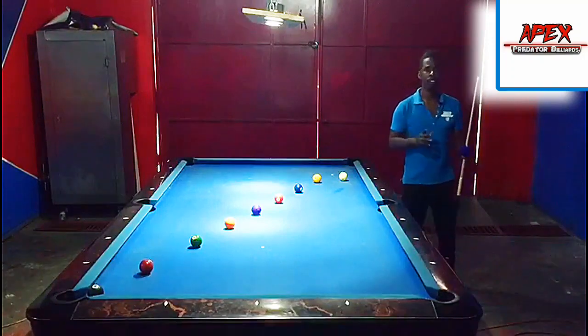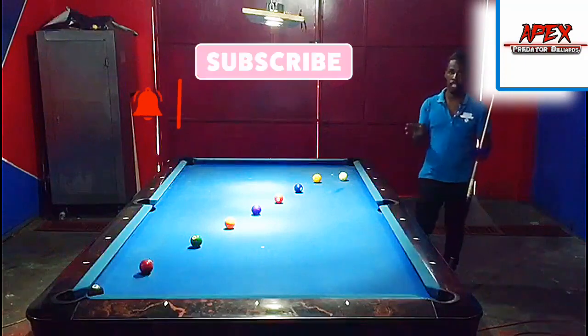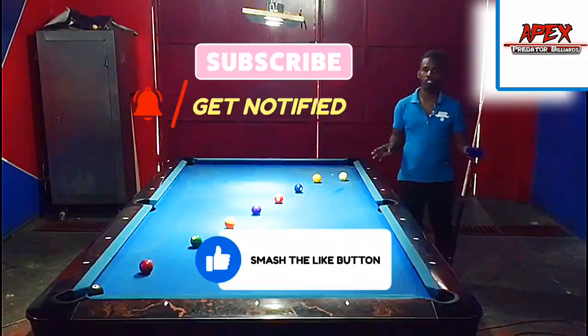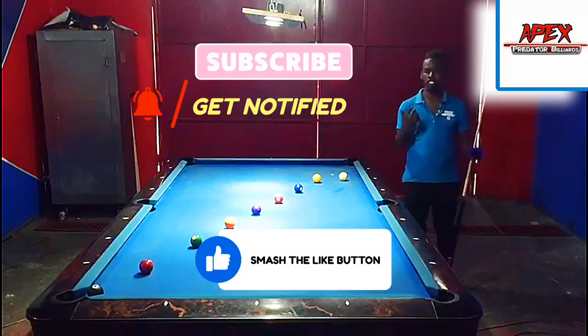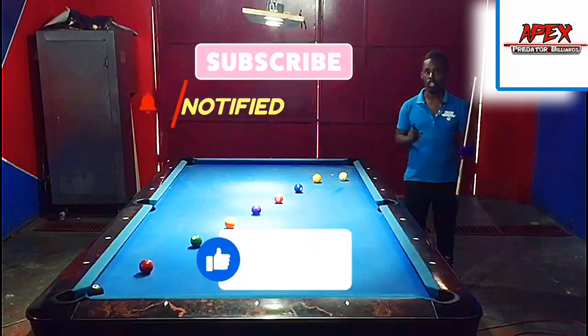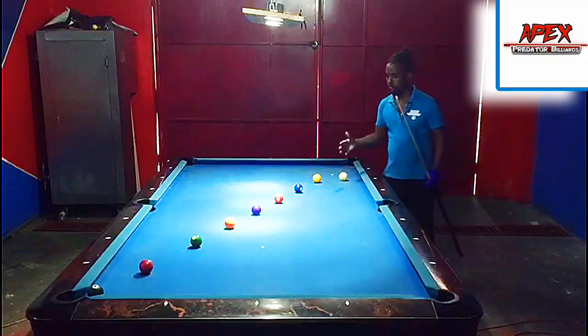If this is your first time on my channel, consider smashing that subscribe button, turning on your notification bell, dropping a like if the content is of value to you, and sharing this out to your pool communities. So let's jump right onto the practice table and see what this drill is all about.